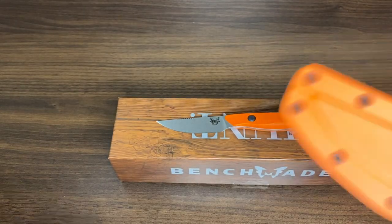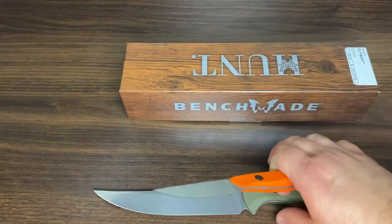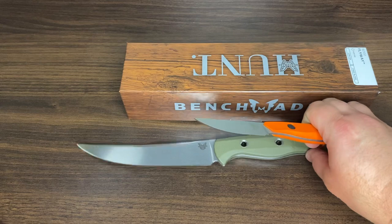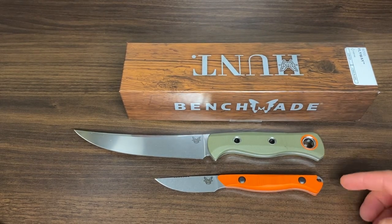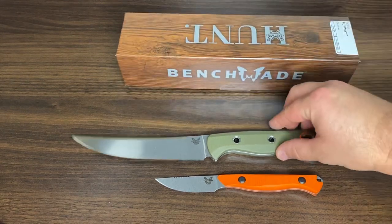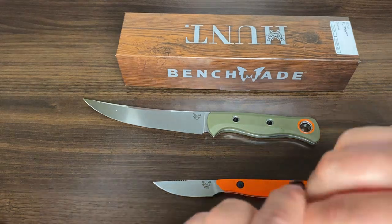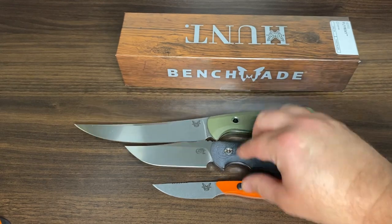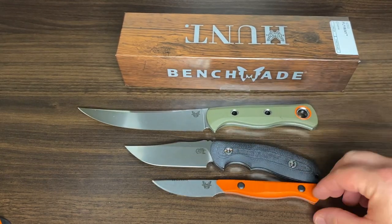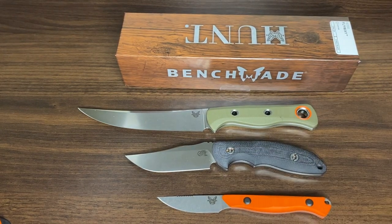Let's take a look since I still have the Meat Crafter knife in front — let's do a quick comparison. Obviously you're not going to use the Meat Crafter for small game; you want the smaller one. I also have the Endurer Bowie knife here — the Emmett. So we've got the Meat Crafter, the Emmett, and the Flyway — three different knives, different applications entirely.